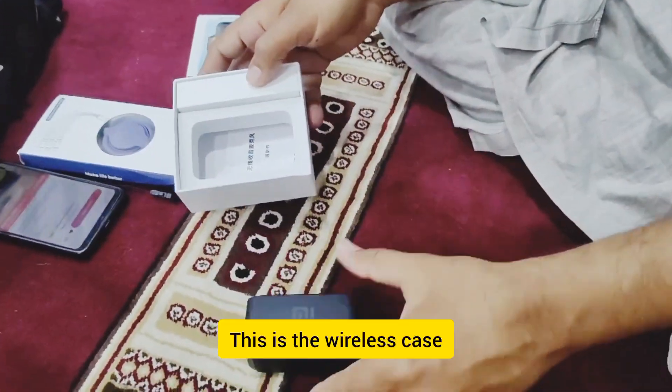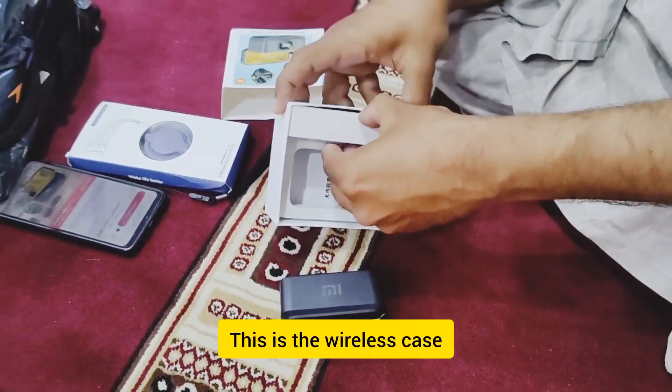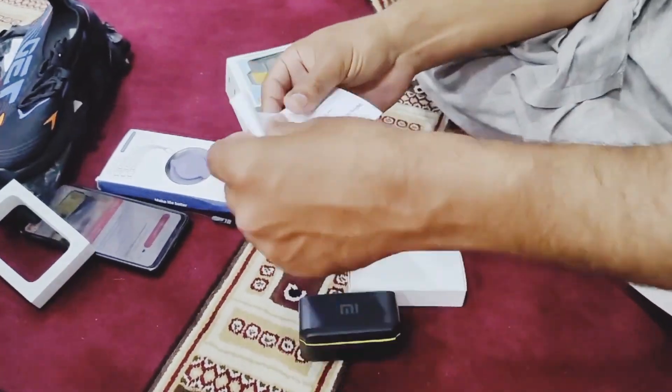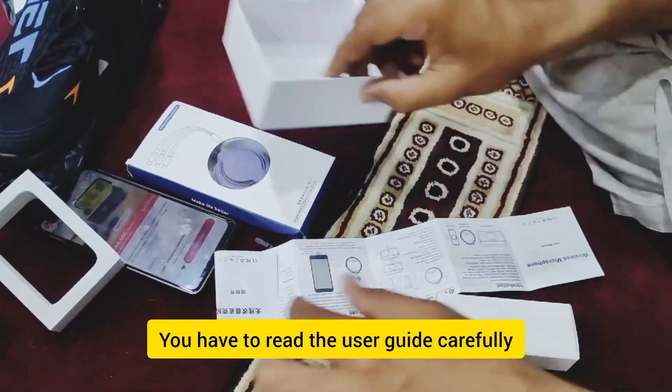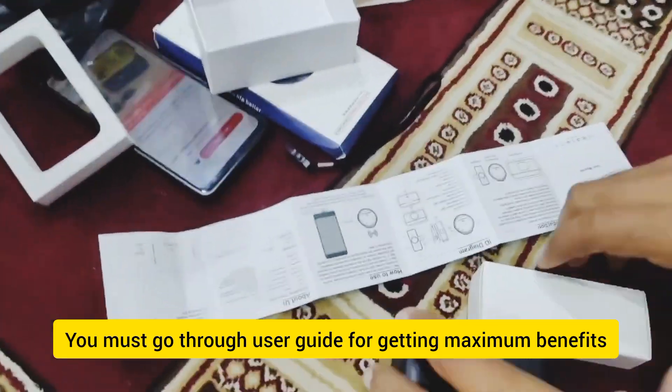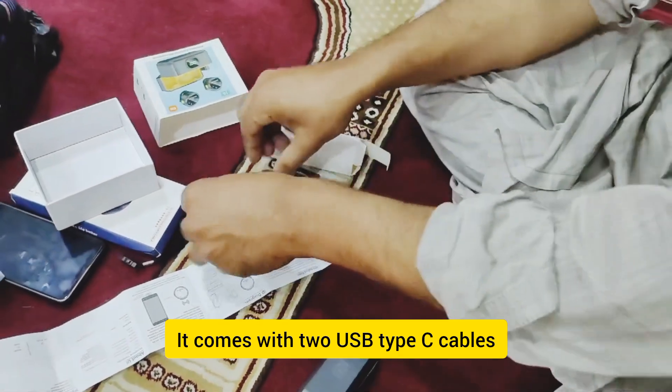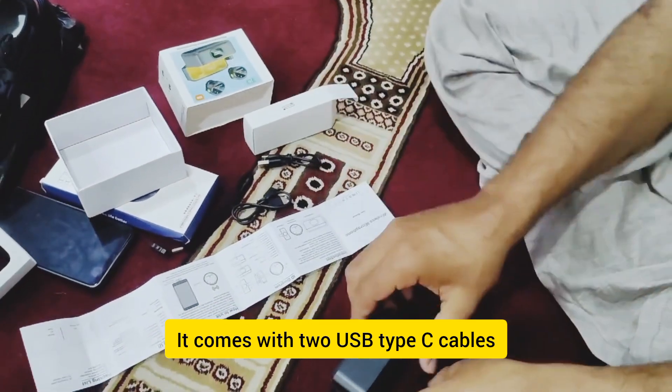This is the wireless case. This is the charging cable. This is the user guide — you must go through the user guide for getting maximum benefits. And this is the USB Type-C cable.